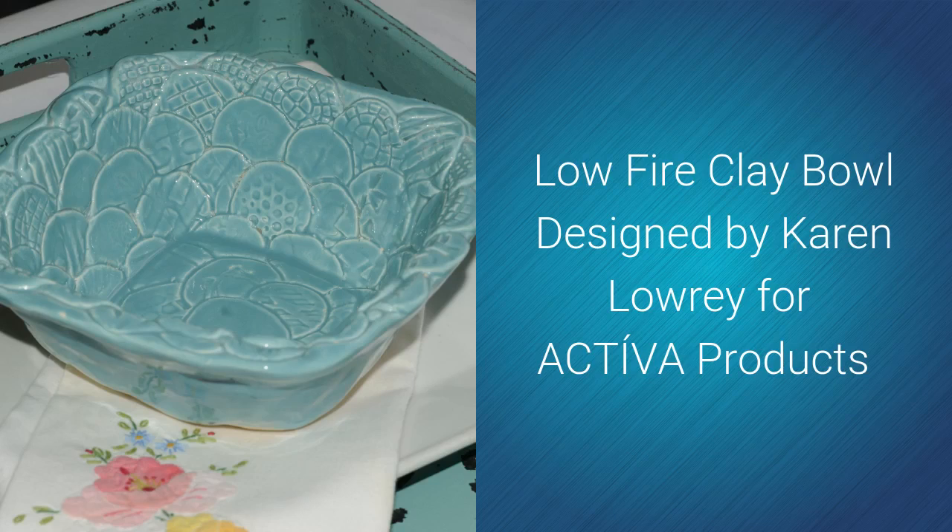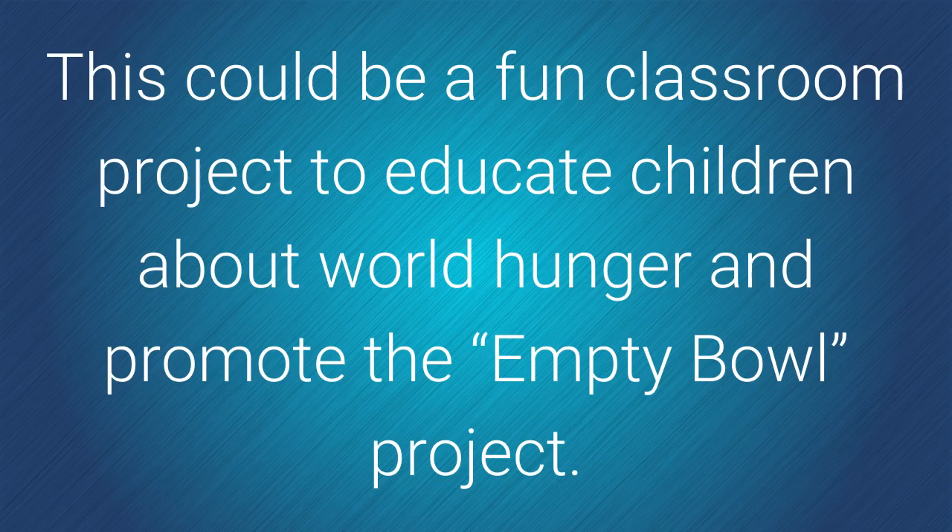Low-Fire Clay Bowl designed by Karen Lowry for Activa Products. This could be a fun classroom project to educate children about world hunger and promote the Empty Bowl Project.